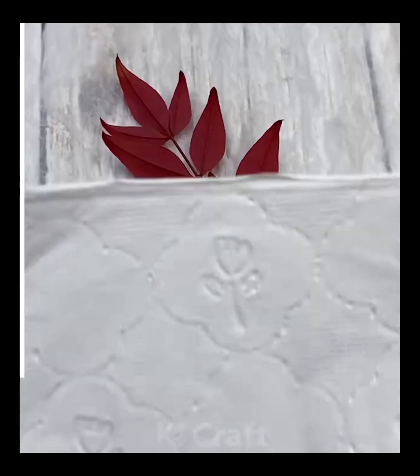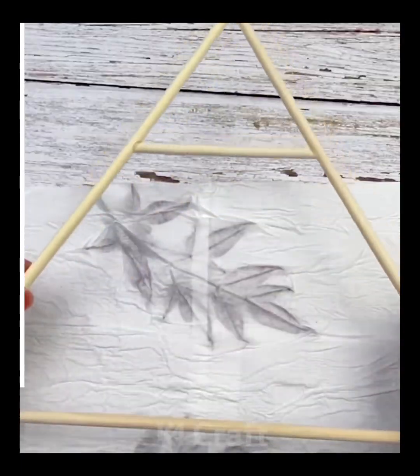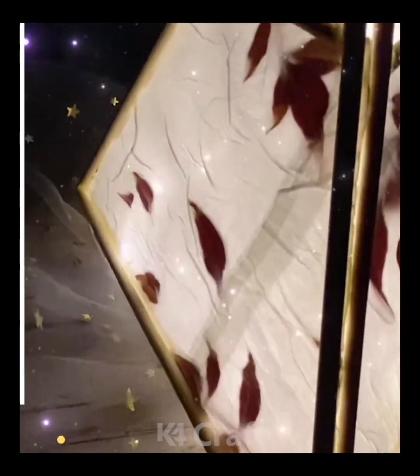Next, we will start off by taking some leaves — we have chosen these red leaves. Add glue on a piece of tissue paper, make this glue mixed with water. Make a triangular shape out of this. Make multiple of these triangular shapes and then make a 3D triangle out of it. Add some light on the inside and hang it up as you please.